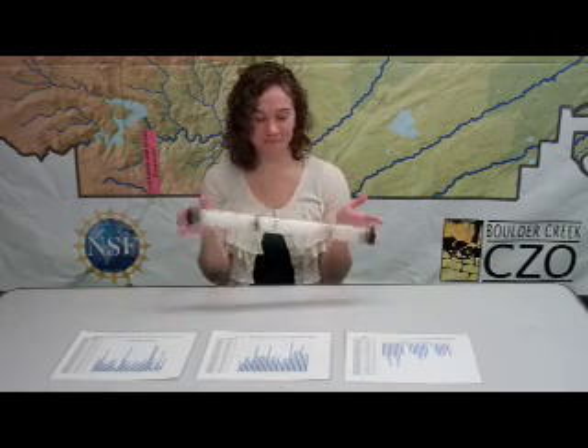My name is Michaela Madalinski and I am an undergraduate in education at the University of Colorado at Boulder. Today we will be making simulated snowpack cores, or snow tubes, like this one. It's a really fast and easy way to bring snow science indoors. We use the snow tubes with graphs of weather data for student inquiry focused on weather, water, and climate.